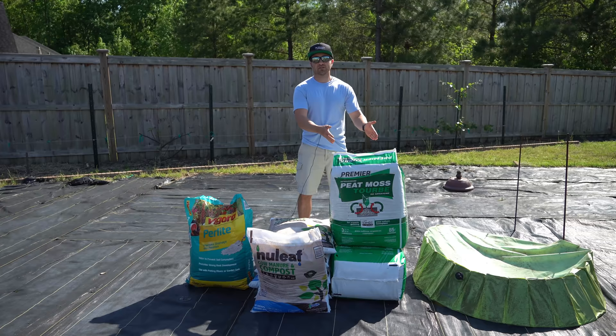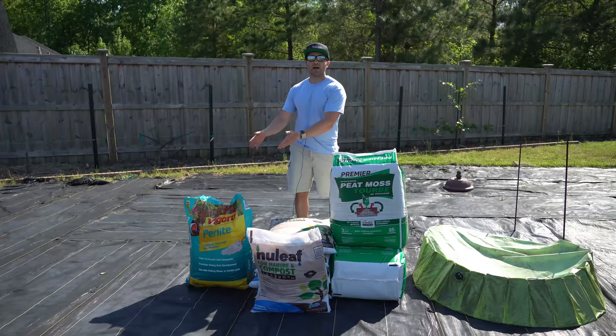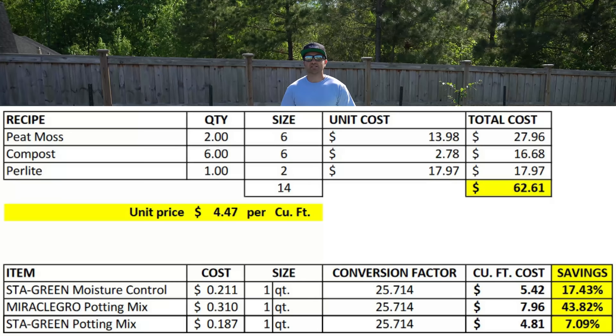So here I have two bales of peat moss, six bags of cow manure compost, and one bag of perlite. The total cost for these items was $62.61, which will net me 14 cubic feet of dry potting mix. This equates to a unit cost of $4.47 per cubic foot — a savings of 7.09% over the cheap Stay Green mix, 17.43% over the Stay Green moisture control mix, and a whopping 43.82% savings over the Miracle-Gro potting mix.